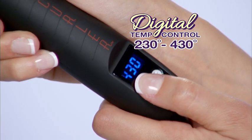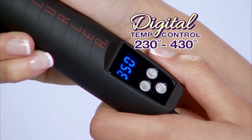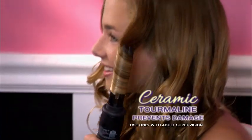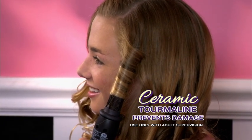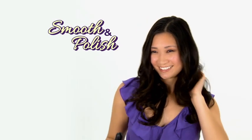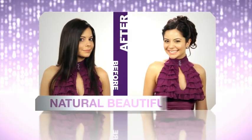The digital temperature control ranges from 230 to 430 degrees and easily adjusts to your hair type from fine to coarse. The professional tourmaline coated ceramic plates spread the heat evenly to not only prevent damage and tangles but to smooth and polish your hair to a lustrous shine. The ceramic tourmaline plates are amazing because not only does it not damage my hair but it brings out the most beautiful natural shine. It's just great.